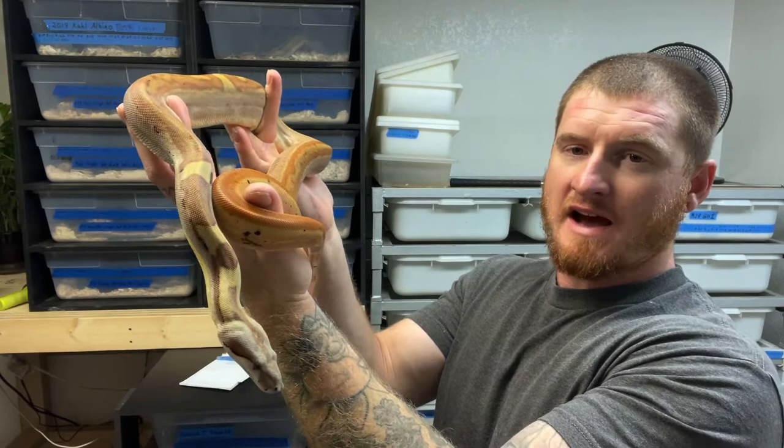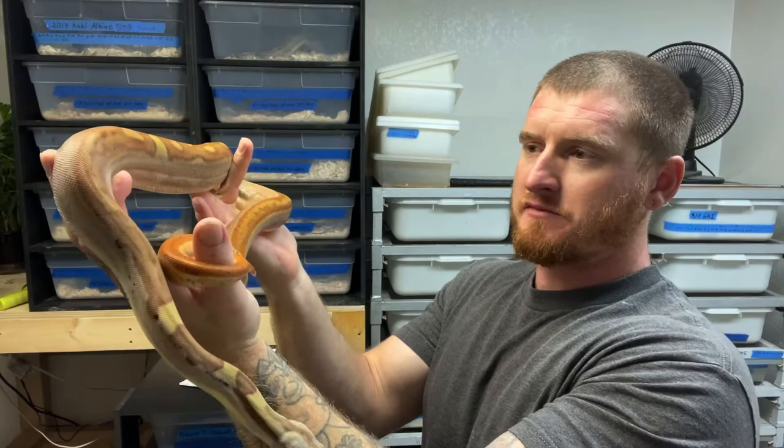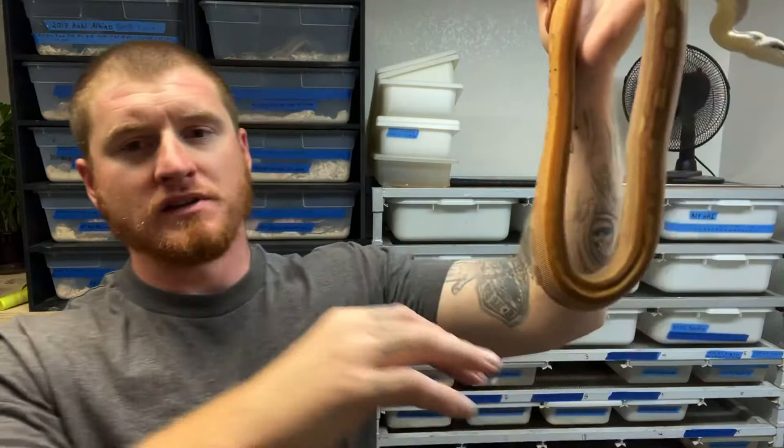All the adult females I currently have I picked up as adults, which some people say you shouldn't do, but in my experience it has worked out with proper quarantine and letting them settle into the cycle of our room. We also have our own holdbacks growing up. For males, I think two and a half to three and a half years old is appropriate minimum.